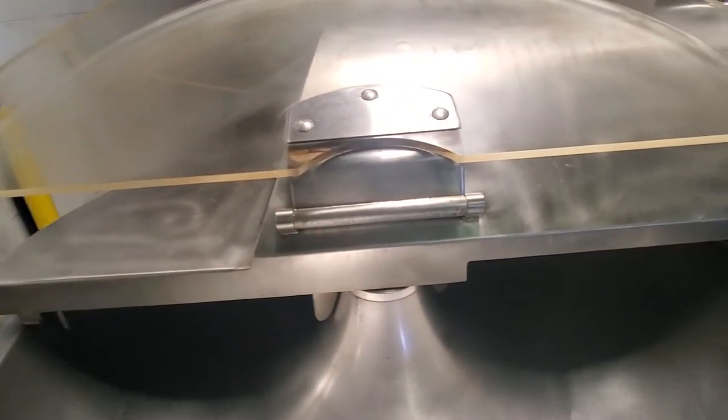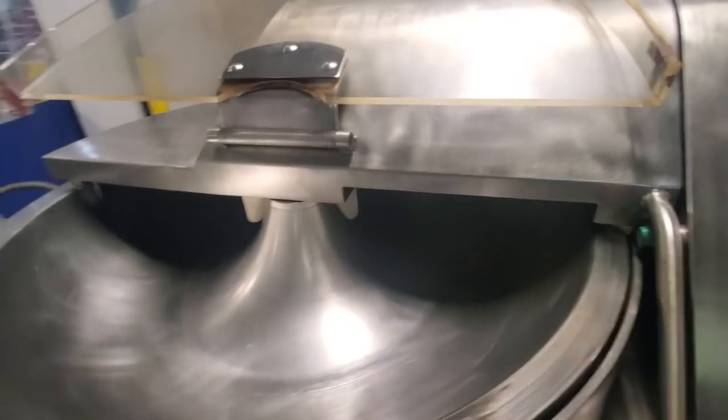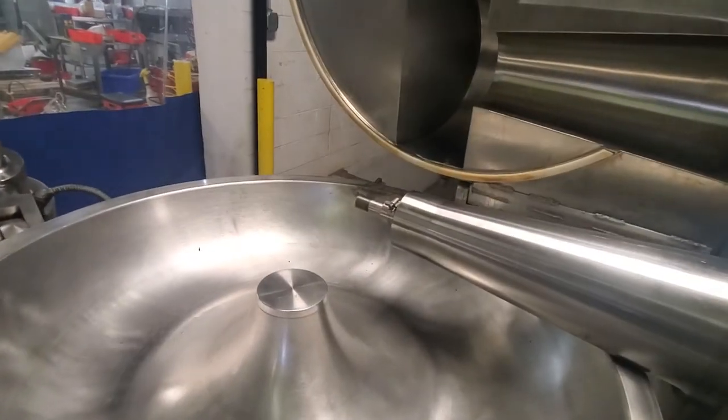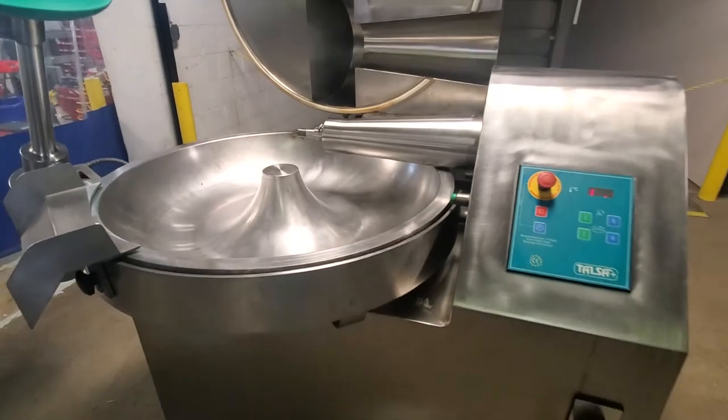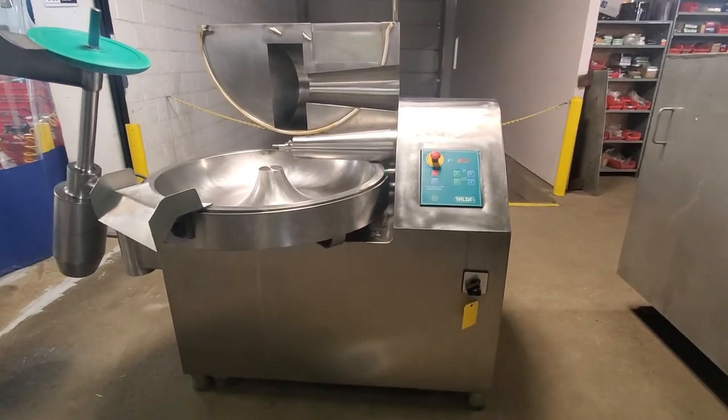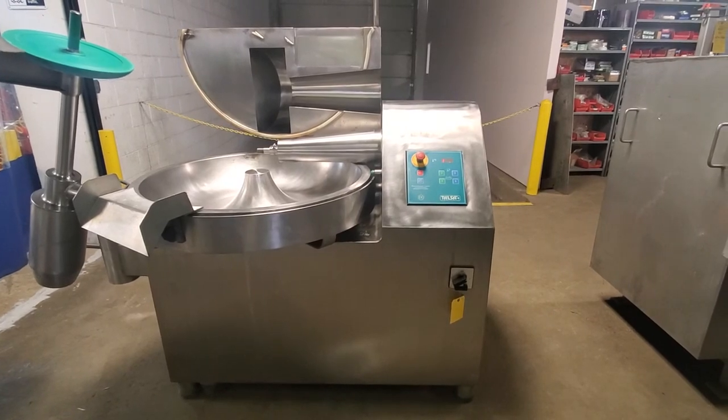And last but not least we'll test the emergency brake. And there you have it — an 80 liter Tulsa chopper from Spain, about to be reconditioned by M&M Equipment.